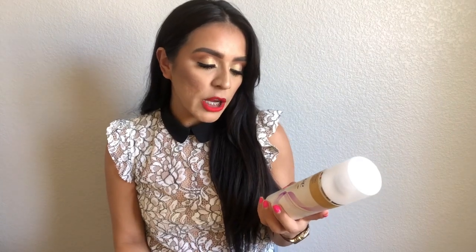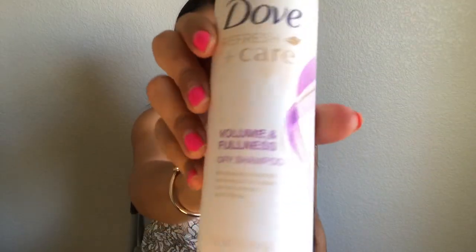To add volume after curling, I'm using the Dope Refresh and Care volume and fullness dry shampoo. This not only freshens up hair on days you don't wash it, but removes oil and adds volume and fullness. I also have a Biolage texturizing styling spray with matcha green tea — this helps hold the style. You'll also need a scrunchie because we're going to be doing a half-up section.